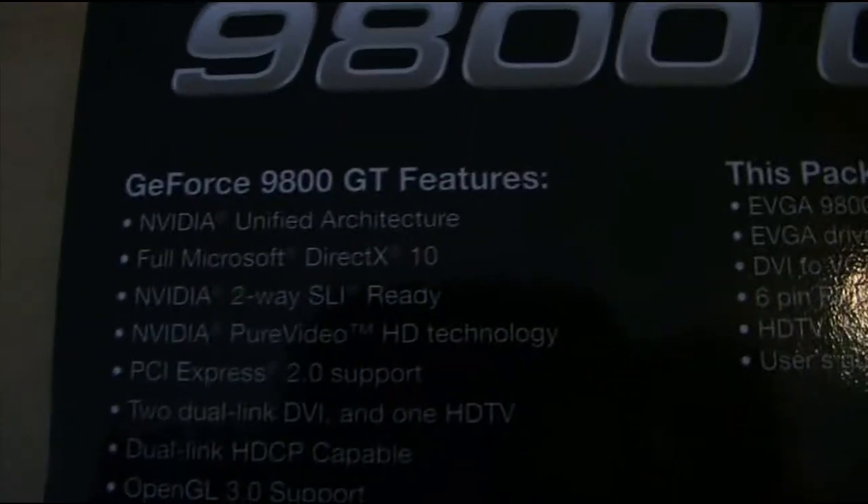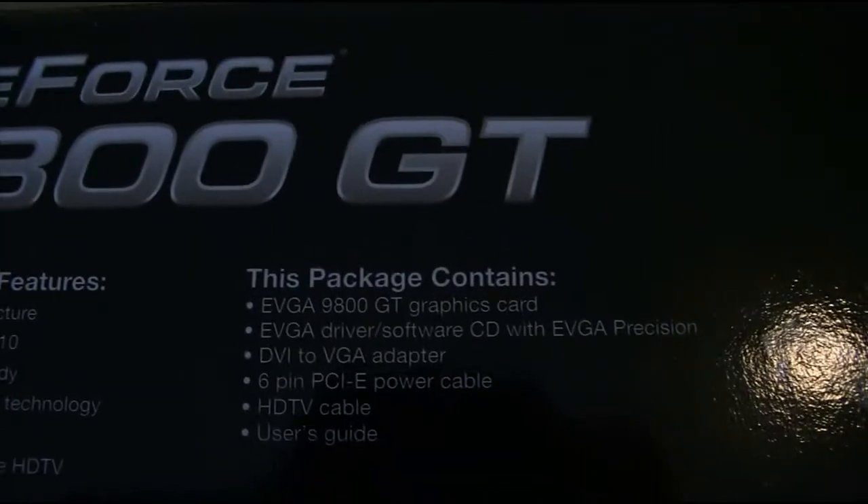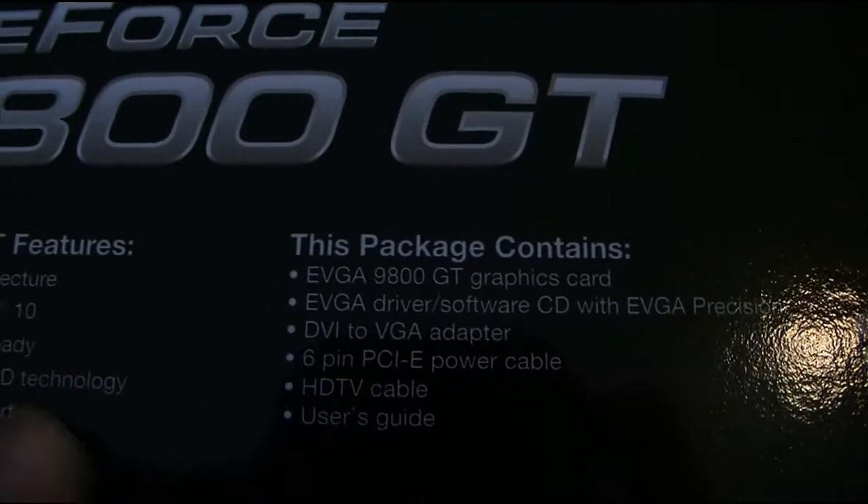Here are the little specs and everything on the packaging. That's what the packaging contains.